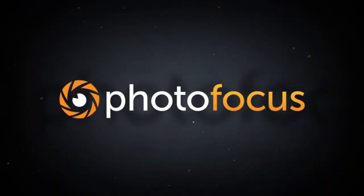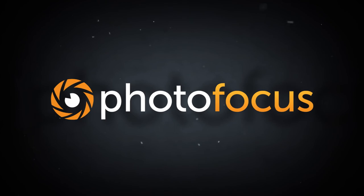I'm Vanelli with Photofocus. Thanks for watching. We'll see you next time.